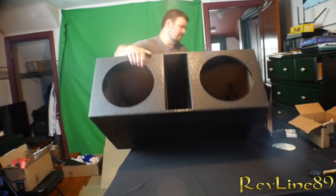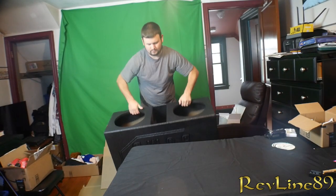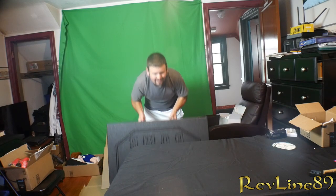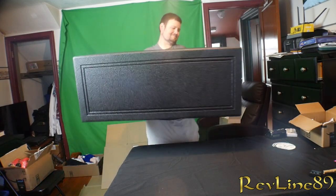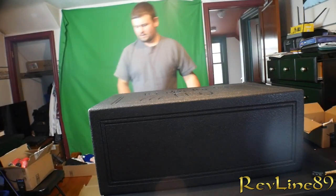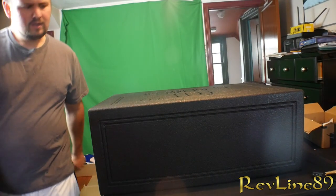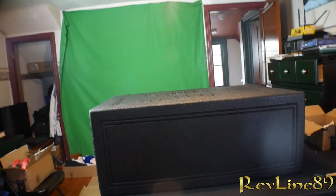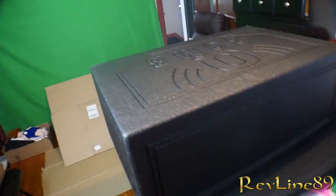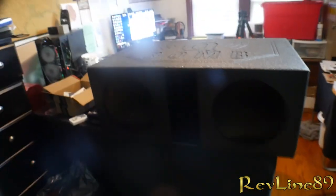This is what's going to be facing up, so when we lay it in the back this is exactly how it's going to go. I was thinking about doing the speakers out, but as heavy as that box is, we're just going to do everything inside. This is exactly how it's going to look.